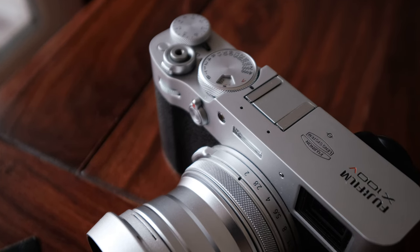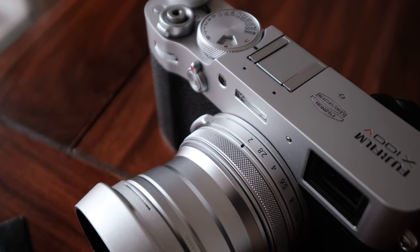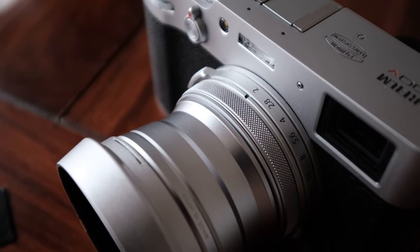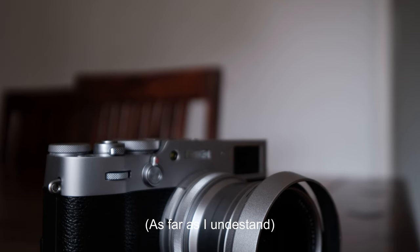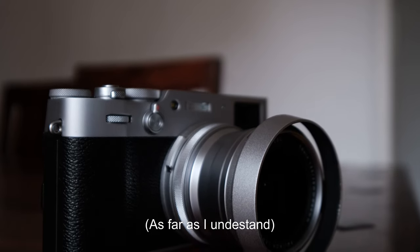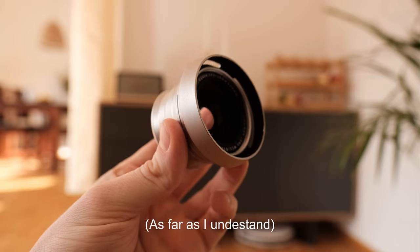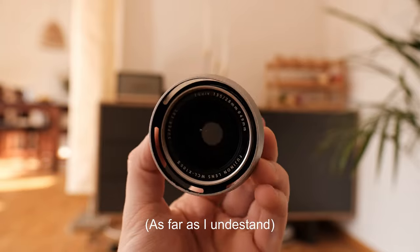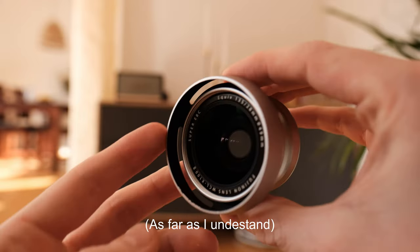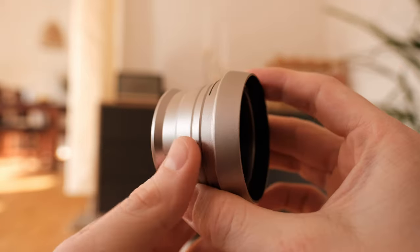First, does it actually work? Well, yes of course — they are selling it, so it works. But what you have to keep in mind is that you don't get a new focal length in the truest sense with this conversion. The physical focal length of your fixed 23mm lens doesn't change — that's kind of the point of it being fixed. What this conversion lens does is bend the light so that the widened field of view of an 18mm APS-C, or 28mm full frame equivalent, can make it into your 23mm lens. So yeah, it works, but it's probably different to what you might expect.